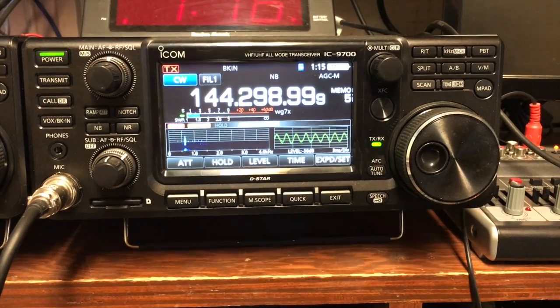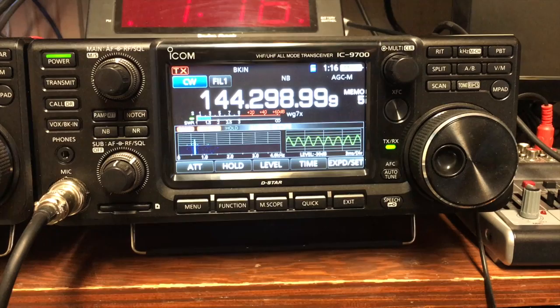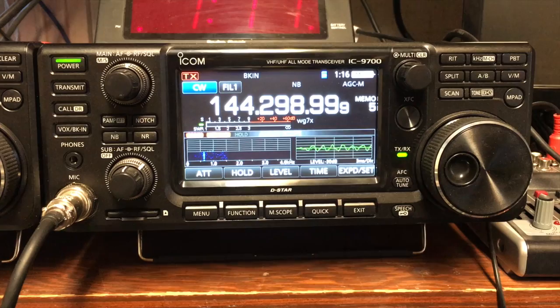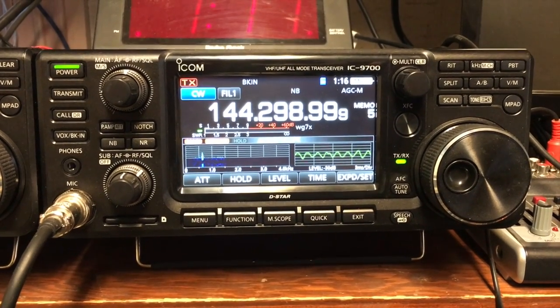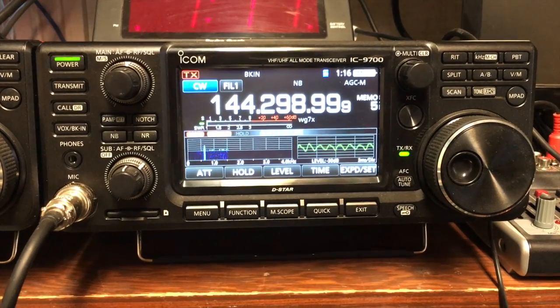There's Glenn's Beacon on the 5-element Yagi at about 25 feet. It's running about S3.5 to S4. Tried to peak it up, directional, on the azimuth.